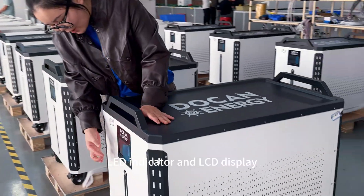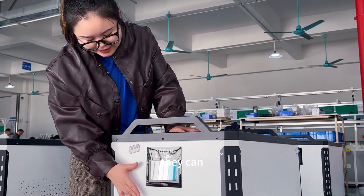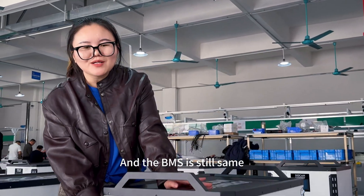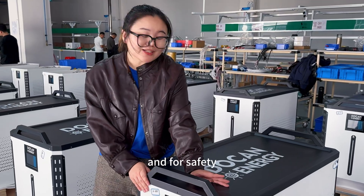For the screen, it also has an LED indicator and an LCD display, and you can real-time check your battery information. The BMS is still slim, and supports Bluetooth and Wi-Fi for real-time checking and safety.